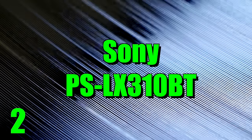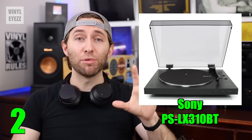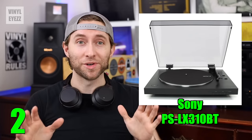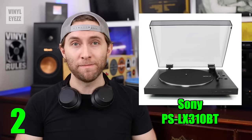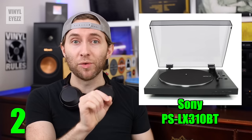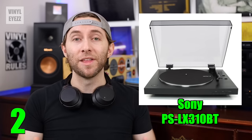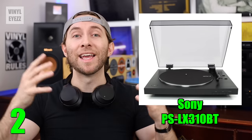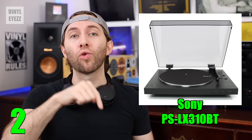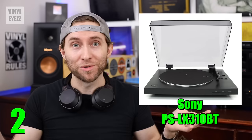Number two, the Sony PSLX310BT. This turntable has two main features that are going to make your life a whole lot easier. First, it's fully automatic. So basically, just like with the previous turntable, you select the size of the record you're going to play and the speed at which you're going to play it, then you press the start button and it does the rest for you. You don't need to worry about lowering or raising the needle yourself, which is nice.